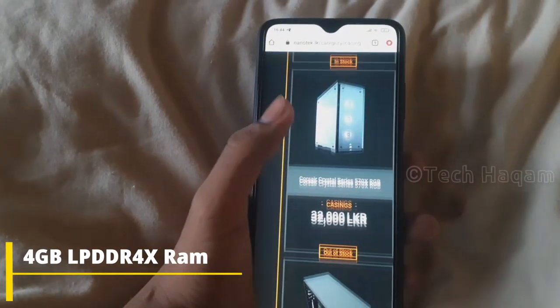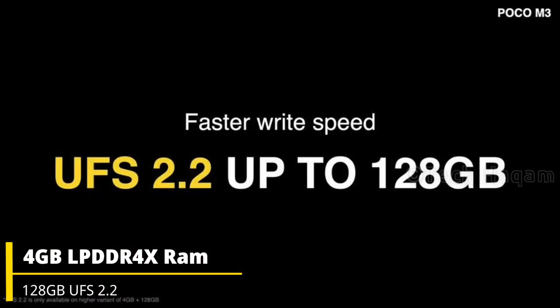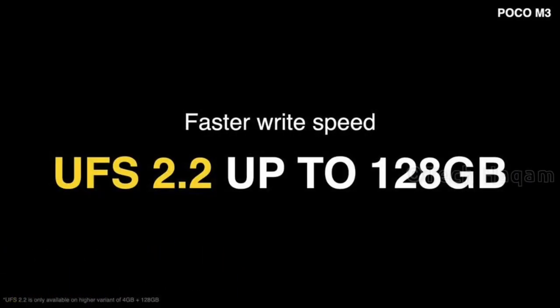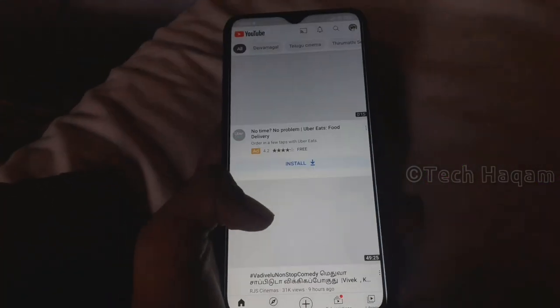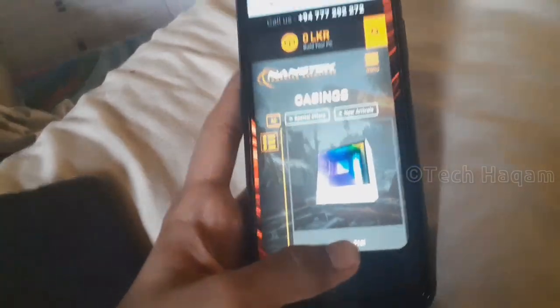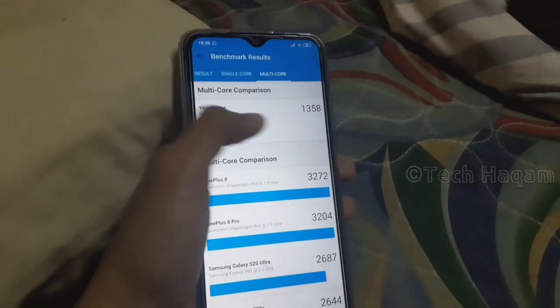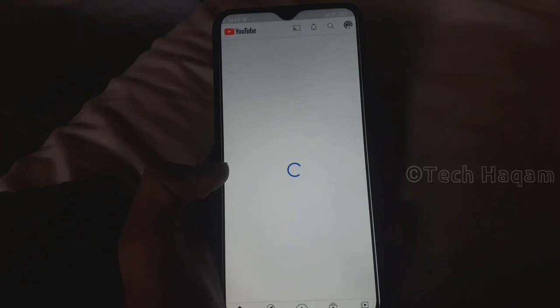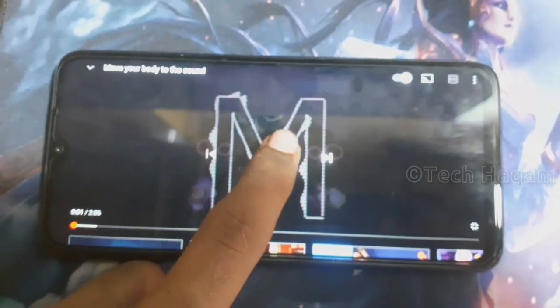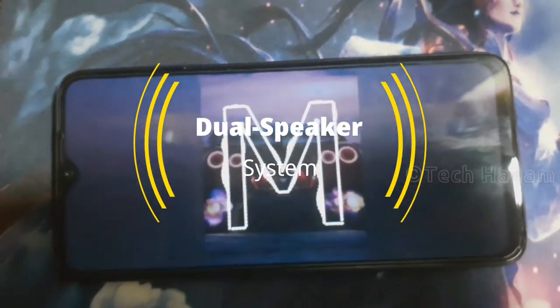The 128GB UFS 2.2 storage variant offers faster storage speeds. Apps open quickly and the animation is smooth. The POCO M3 features a dual-speaker system which is a great addition at this price range.